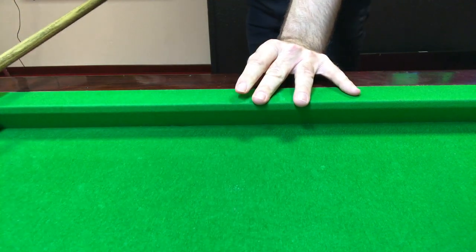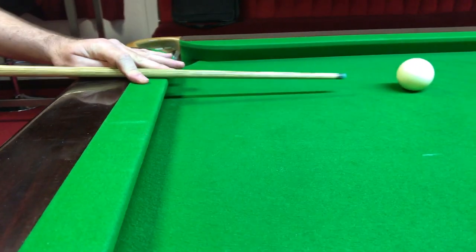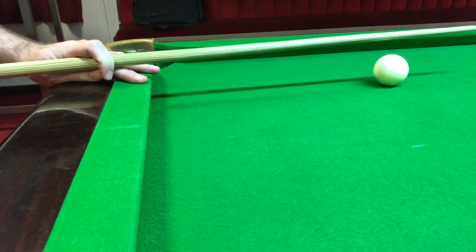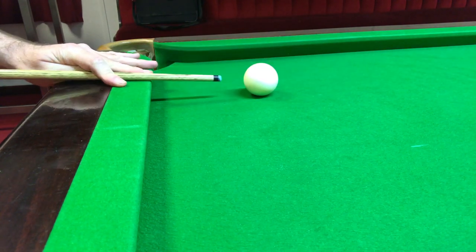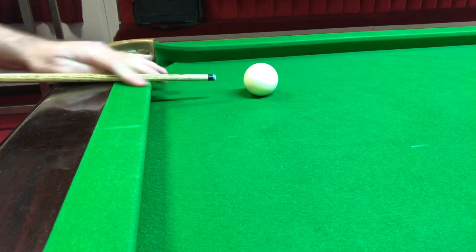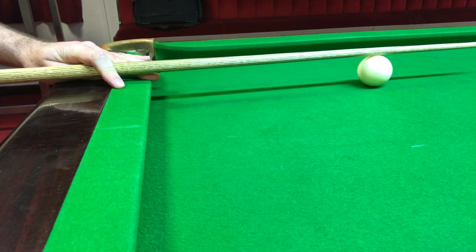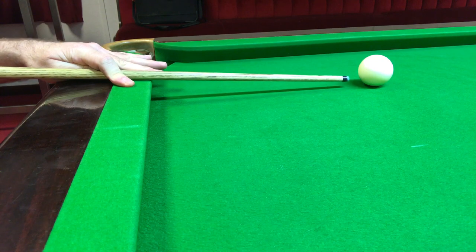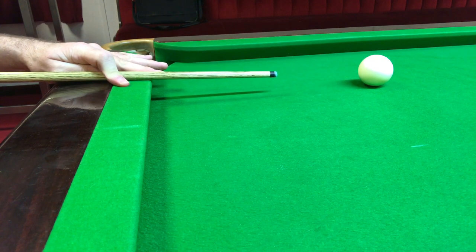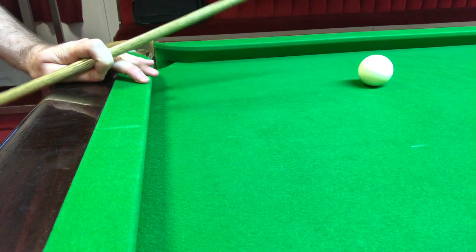Going back to the start position, or the wide view position — when do we need the loop bridge? The problem is, if the white's here, my first finger would be blocking my view from my eyes to the cue ball. So we need to be at least about 10 inches away from the cushion, so that the first finger is not blocking my view to any part of the cue ball.